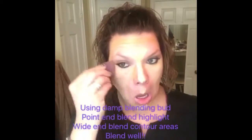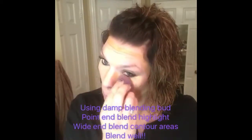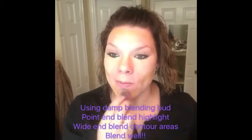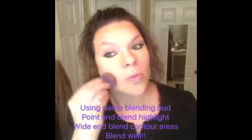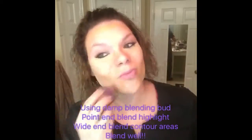Using a damp blending bud, I'm using the smaller pointed end to do the light highlight areas. Blend it really good — dab, dab, dab. And then I'm going to use the thick end for the darker colors so they don't cross over.